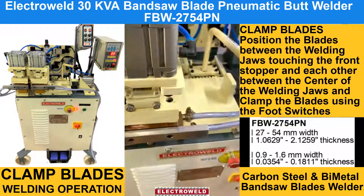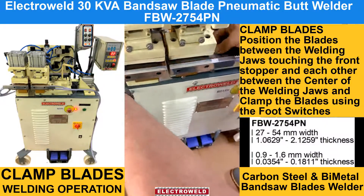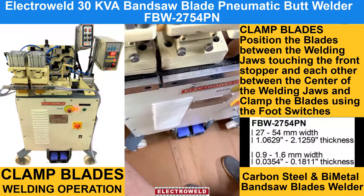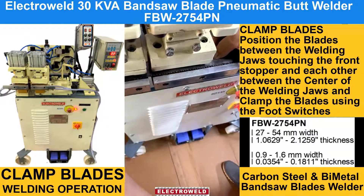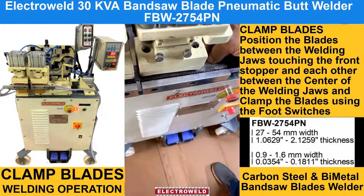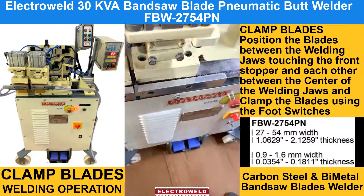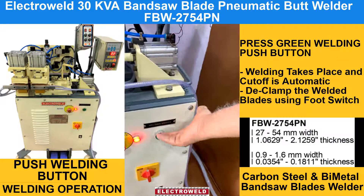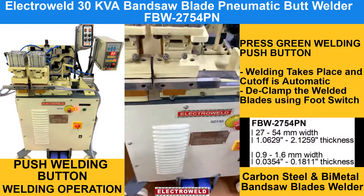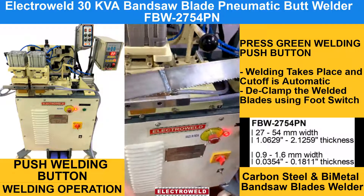Then you can clamp the blades, making sure the blade is touching the front stopper. See that the blade is in the center of the welding jaws, then clamp the blades. You can then press the welding switch to start welding. This is how it is welded, and you can then release the blade.